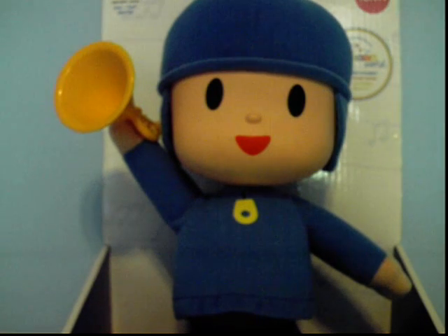Hello, YouTube. Today I'm doing a toy review, and what I have here is the musical Pakoyo plush, and here is the plush himself.